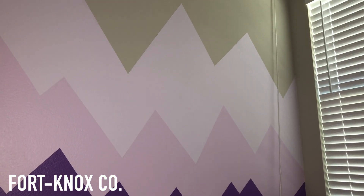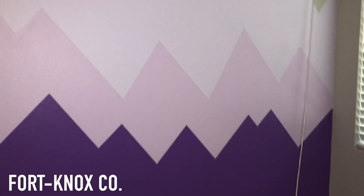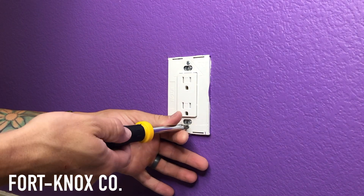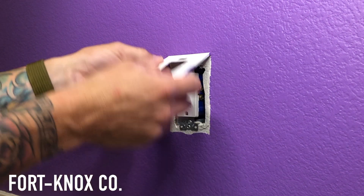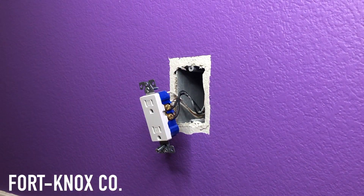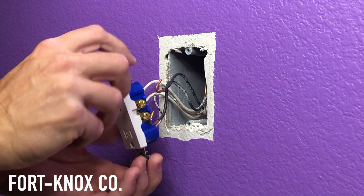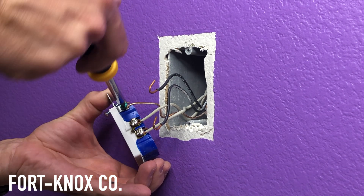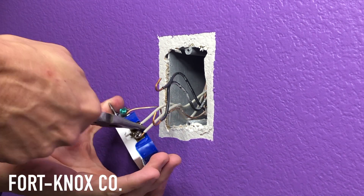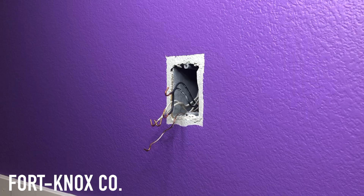So the problem we have here is we have cameras in our kids' room and they always like to play with the cords. I wanted to put an outlet high enough to keep that cord out of reach. First, we're going to turn the power off and then remove our plate covers. Once you've done that, you can remove your light socket. In case you have questions about how to remove or install these, I have a video on my page that covers it in full detail, so I won't go too far into depth here.